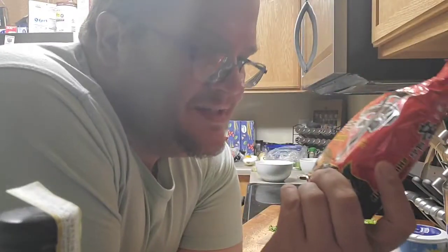But this right here is what we're doing tonight. I know it's instant ramen, but we're going to mess around with it a bit, because I can. So, why not?